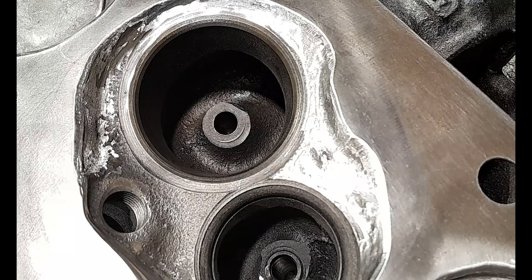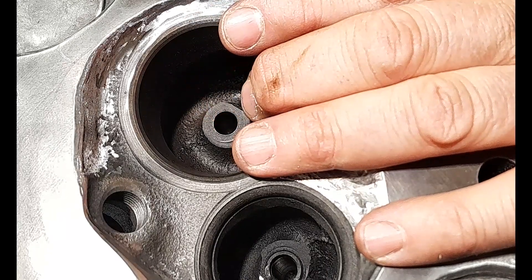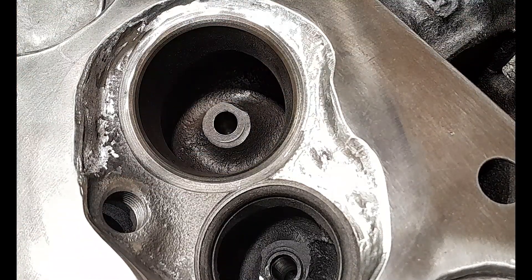Hey, hey, hey, and welcome back to the channel, everybody. How are you all doing? We are at the business end of porting our Aussie 302 2V factory iron cylinder heads — that is a mouthful to get out, but I did it without cocking it up, so I'm happy about that.